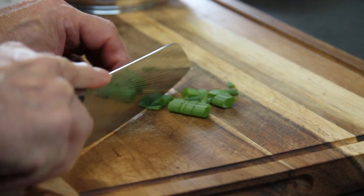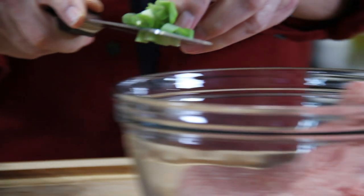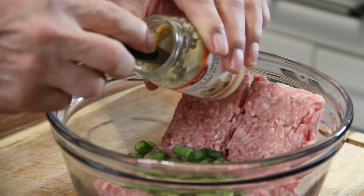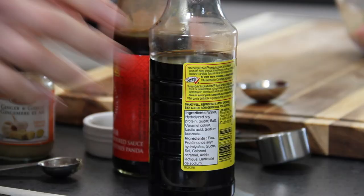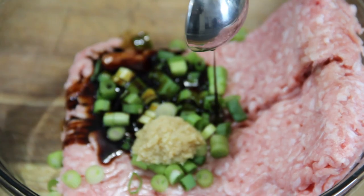Then two stalks of chopped green onions go into the bowl with the ground pork, followed by a tablespoon of minced garlic and ginger — you can use the powdered or even fresh. Then a tablespoon of soy sauce; I'll use a little sodium, but again, your call.